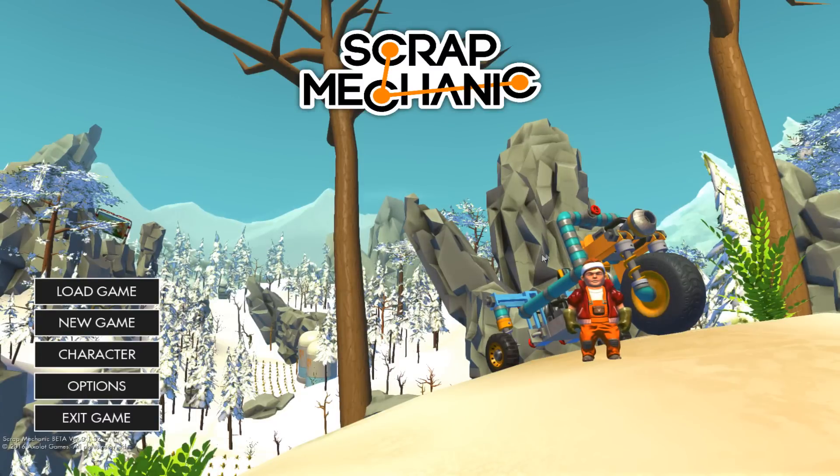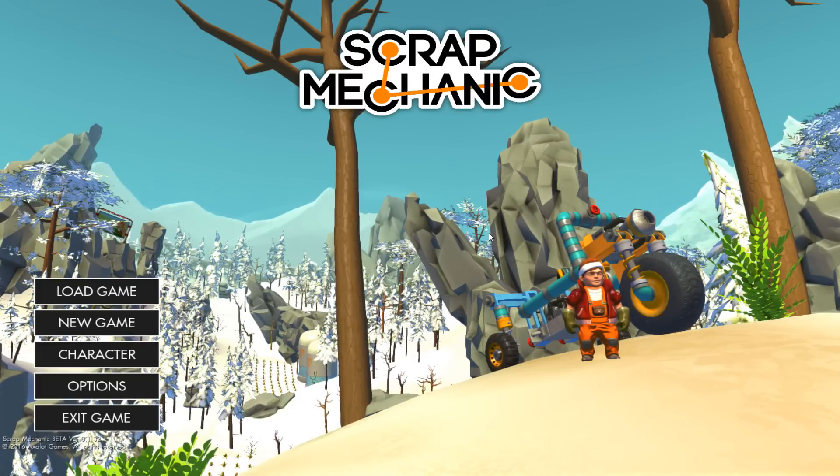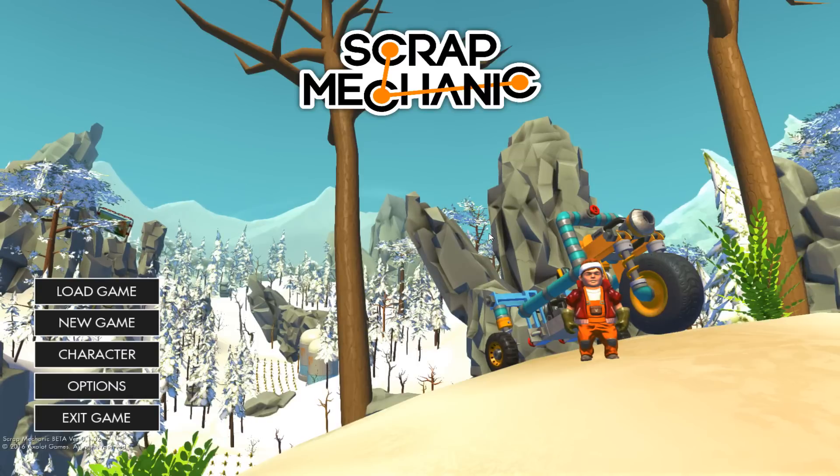Hey guys, Luke the Great here again with another episode of Scrap Mechanic! And I am back to making some awesome Transformers.